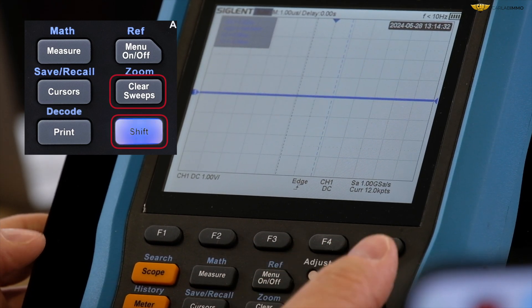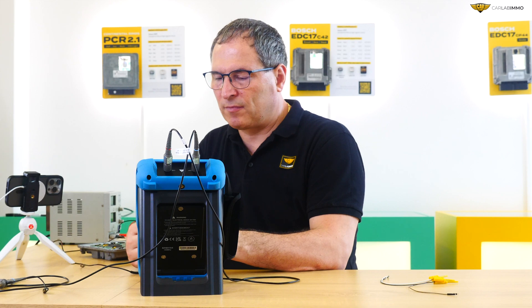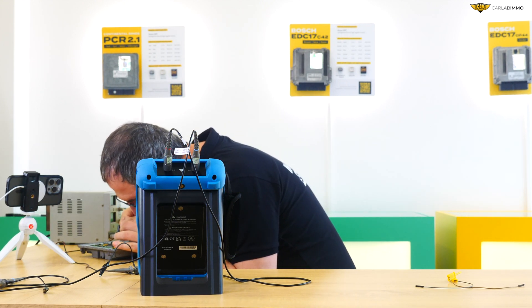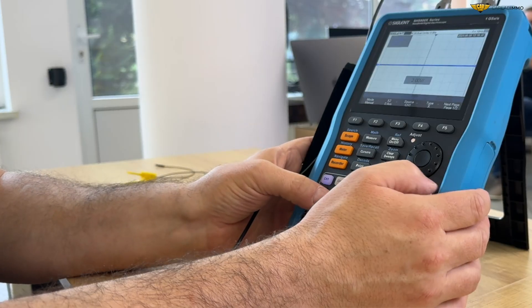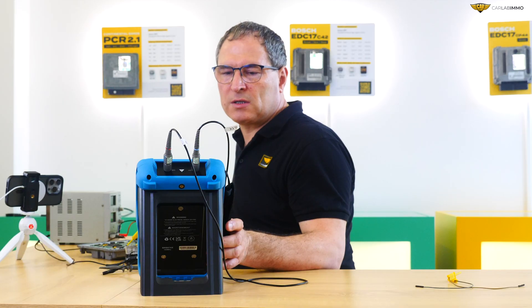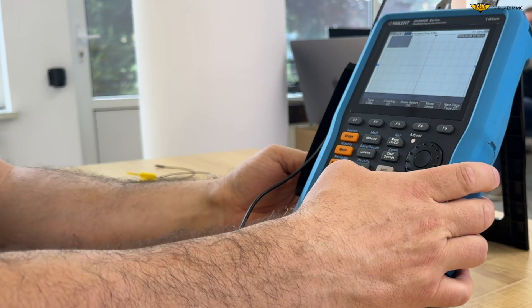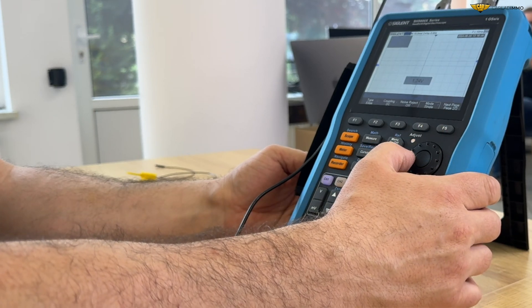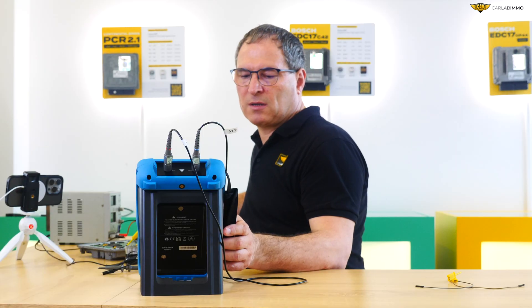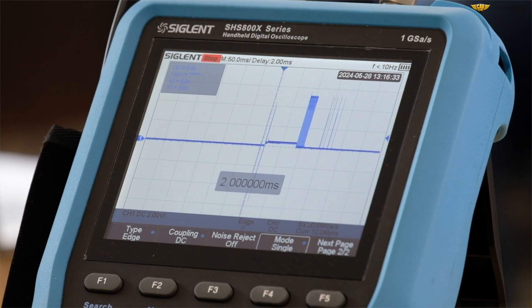The zoom and clear sweeps buttons. The trigger function allows for the signal release on the oscilloscope. Using a precise hook clamp, we can connect to one of the memory legs. I'll set 2 volts, time 10 milliseconds, and switch the power on. There was a signal for a moment. In order to capture a particular signal, let's change the mode from auto to single. Now we'll use the knob to set the level to 1.5 volts. Let's turn the power on. And now the oscilloscope has captured a very brief signal that we can move, zoom in, and analyze.